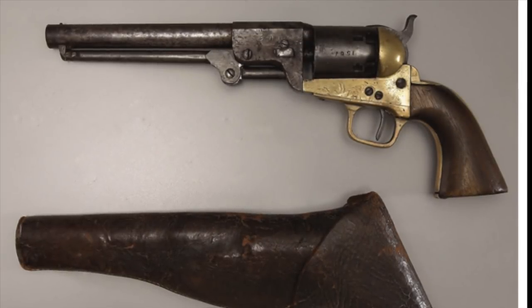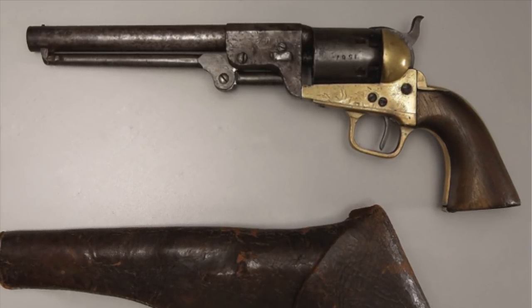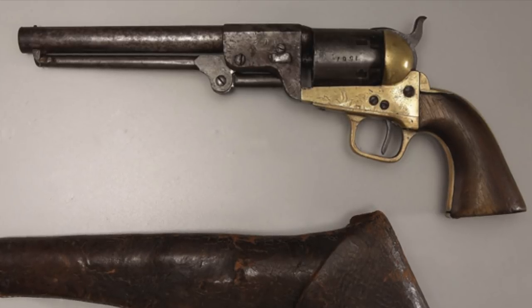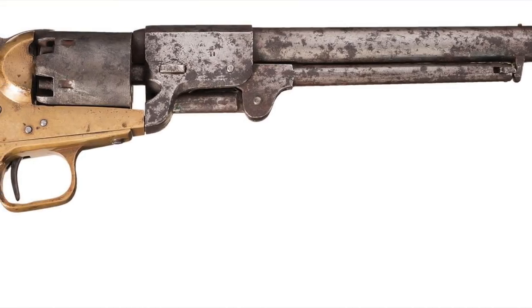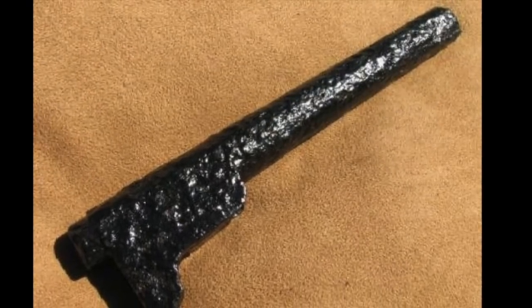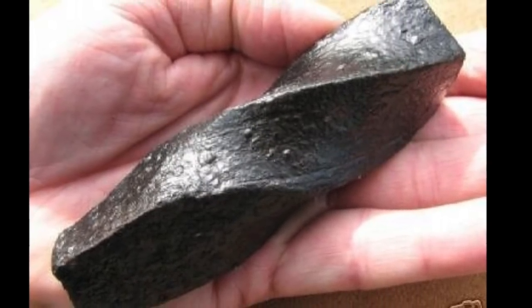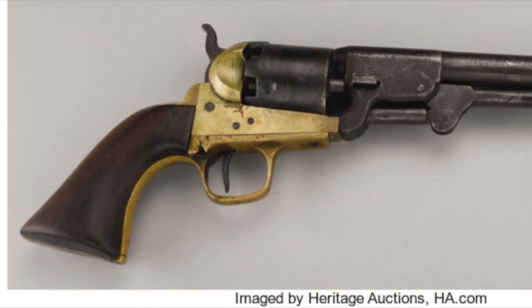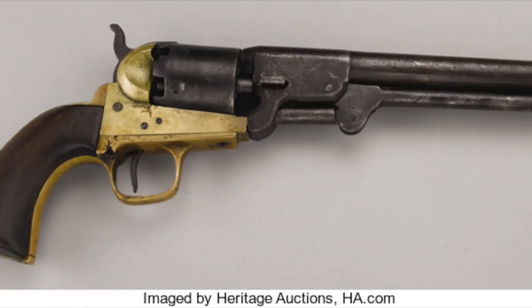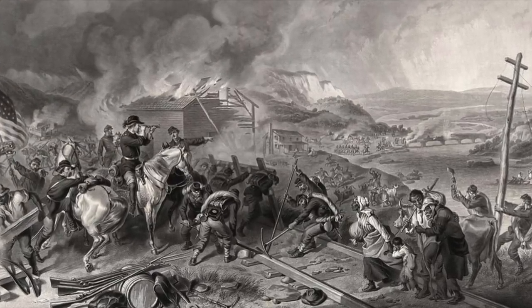The Griswold & Gunnison revolvers are copies of the Colt 1851 Navy revolver, made with distinctive bronze frames because of the shortage of steel in the South. Like almost all Confederate revolvers, it was in .36 caliber. The barrel and cylinder were manufactured from twisted iron instead of steel. Despite materials and skilled labor shortages, Griswold produced about 3,700 well-made guns between 1862 and 1864. Griswoldville was destroyed on November 20, 1864 by the 9th Michigan Cavalry during Sherman's March to the Sea.